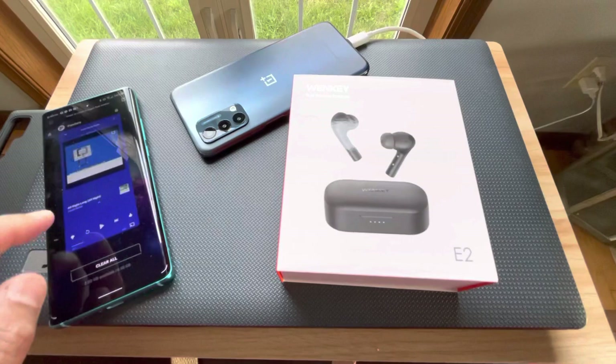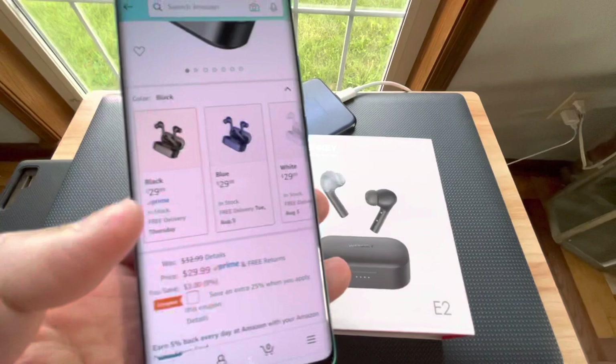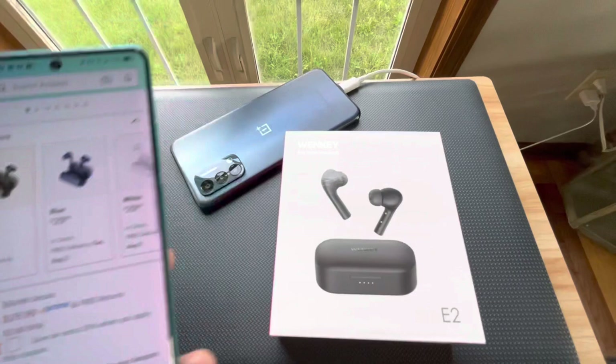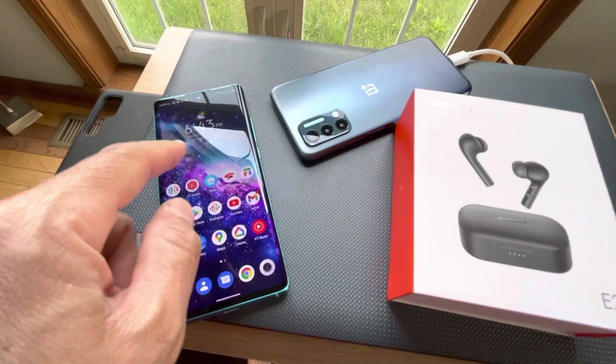The case has a matte finish and comes in three different colors. If you go to Amazon.com you can see it's $29.99, which is pretty affordable. At the time of making this video, you could save an extra 25% when you apply the coupon, which is a great deal.